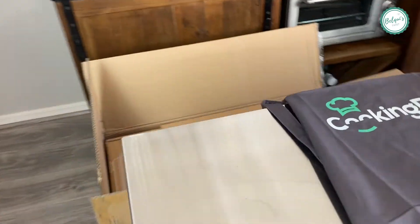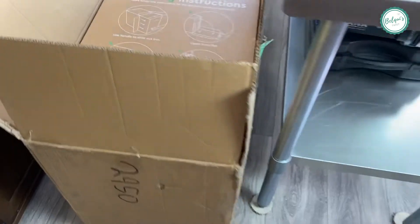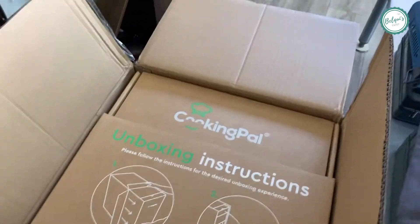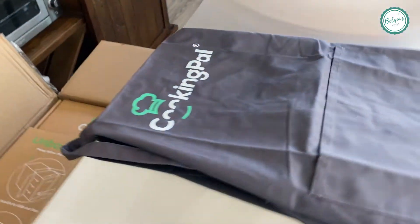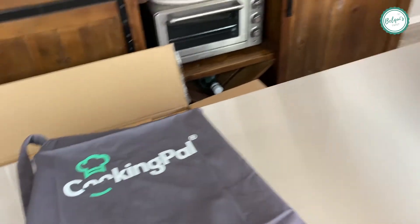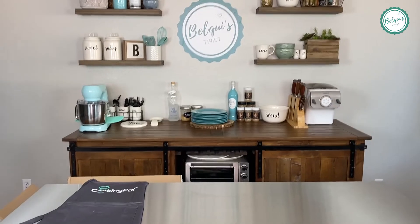I'm going to walk you over to the box — it's huge, it's humongous. I'm going to start unboxing everything. I'm a little intimidated but so excited at the same time. They were so wonderful and sent me a cooking pal apron — I just love it, it's so cute.